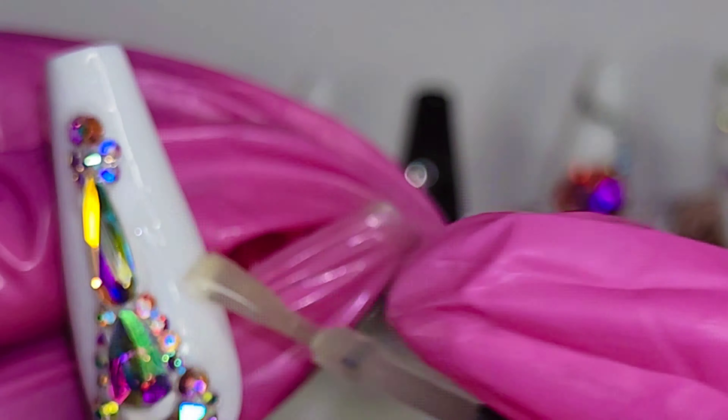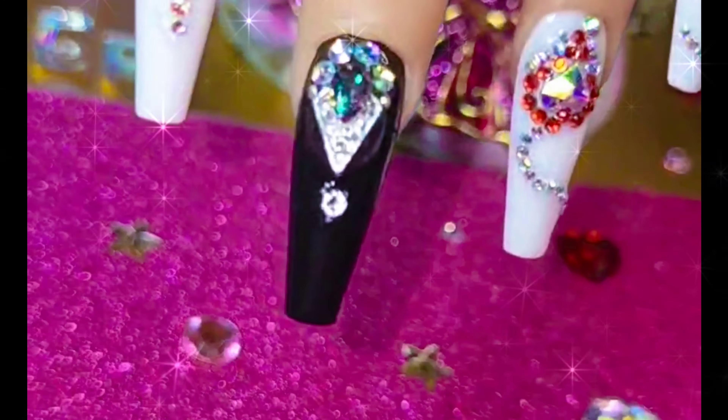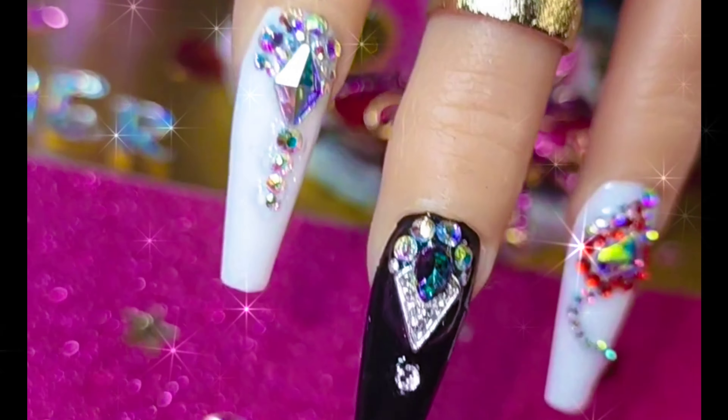Out of the UV lamp — voila! Look at that! Oh my gosh, I'm loving it! I hope you guys loved my brief quick tutorial on how I achieved these lovely beautiful gorgeous nails. Please don't forget to like, share, comment, and subscribe. I'll be bringing you more videos — you guys are so awesome!